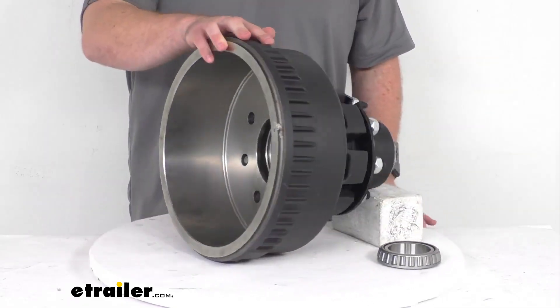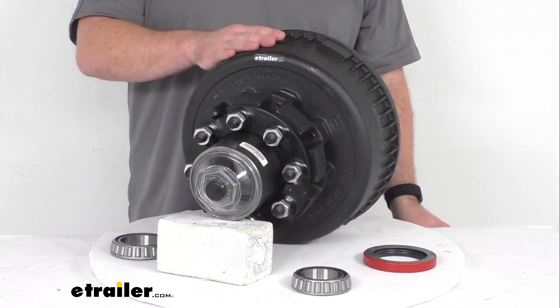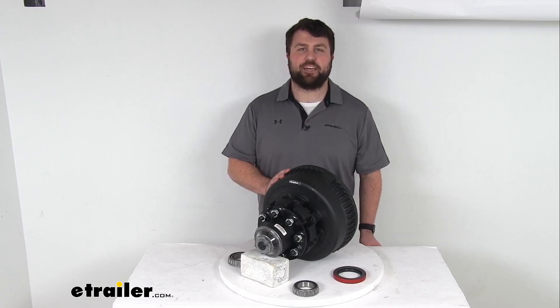So if you are looking to replace your hub and drum assembly for a 10,000-pound heavy-duty axle, this is going to be a great option for you. That completes our look for today. Again, I'm Michael with eTrailer.com. Thanks for watching.